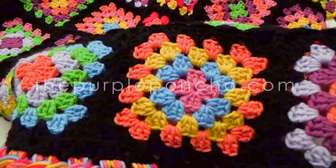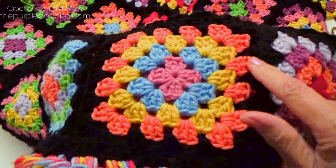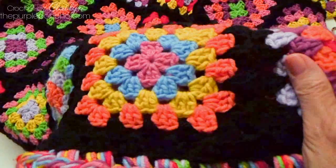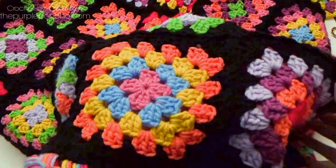Welcome to my channel, The Purple Poncho. I'm Carolyn and today I'm going to demonstrate how to join as you go. You will be completing a final round on your granny square and at the same time connecting it over to the next square. You'll have a one-sided join and then you'll also have some squares that have a two-sided join. So let's get started.